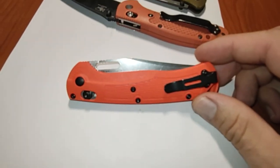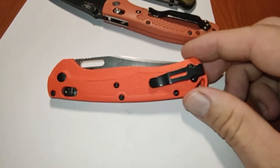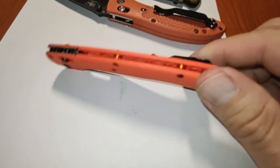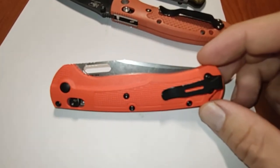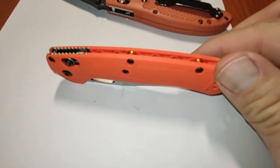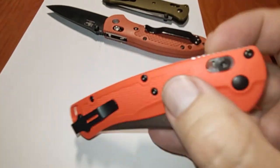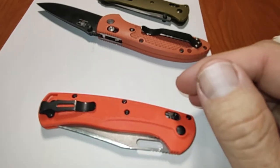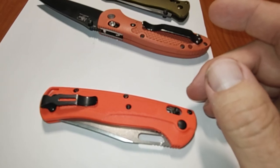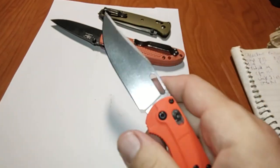I highly recommend it. If you're not sure what to expect, maybe go to a shop and check it out before you buy it - it will be extremely lightweight which can surprise you. I kind of went in knowing I was going to buy it. I'll be carrying it for the next two weeks alongside my AFO and auto Adamas, and I'll try to give it as much use as possible.